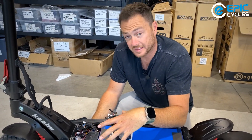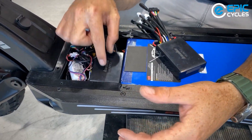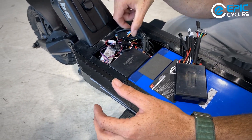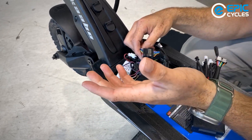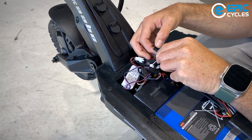Now that we removed the deck cover, we can see right away where the light module is. We can start replacing it. We highly recommend to just remove one wire at a time and then plug it in to the new one, just so you don't get lost and keep things organized.